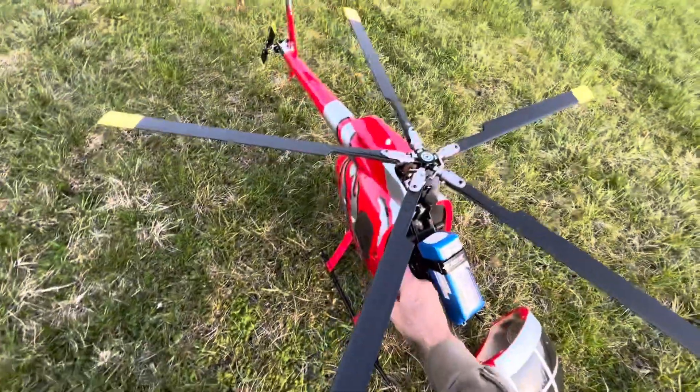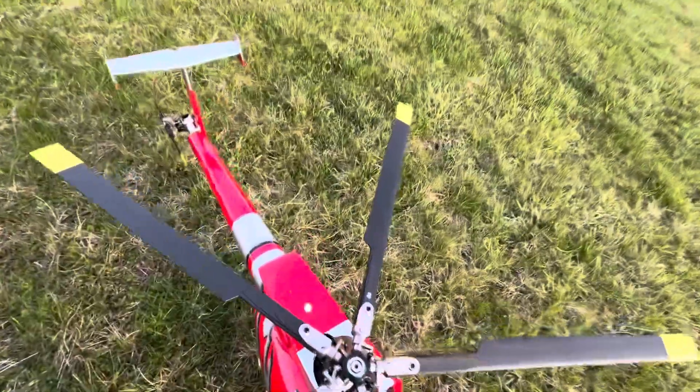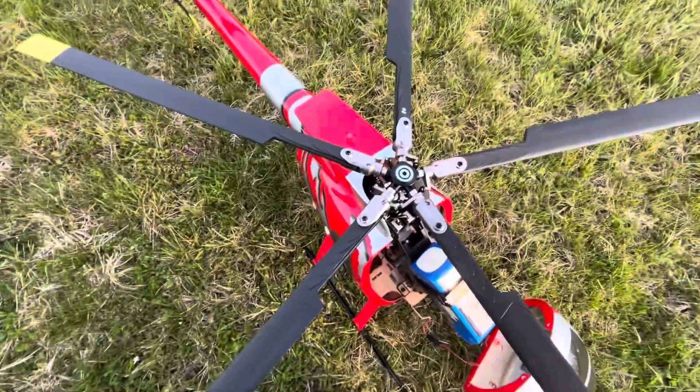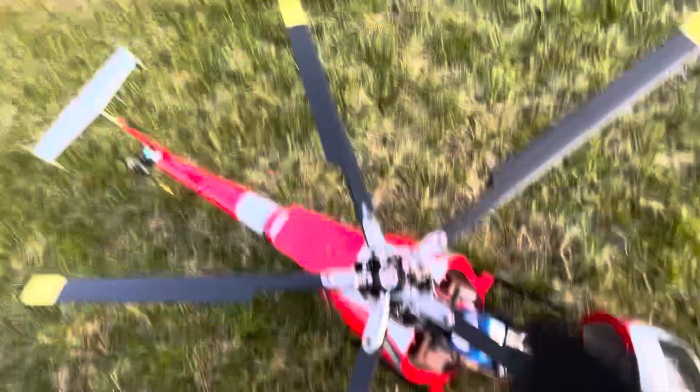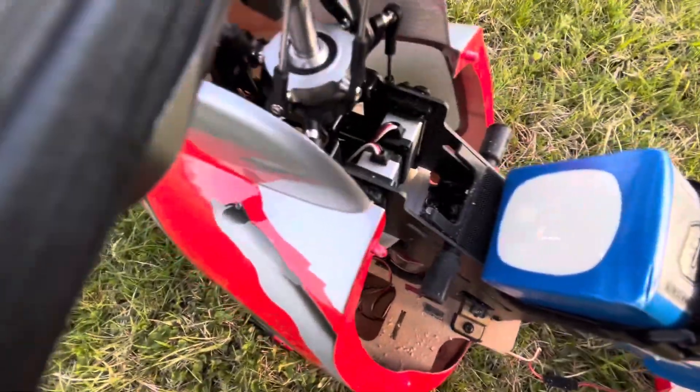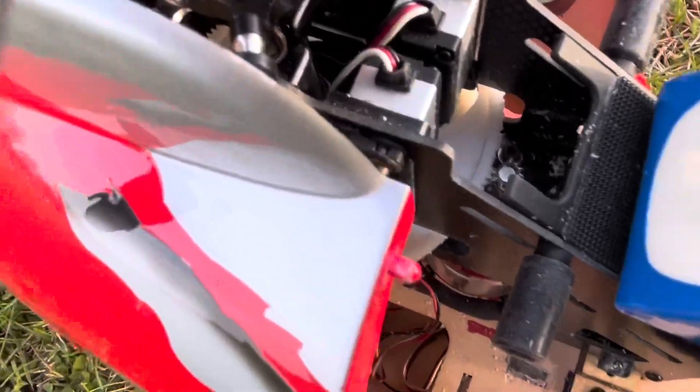Grinding the gear. Gear failed. Oh no, look at that — failure. This is incredible. The pinion broke. You see the pinion? I've never seen this before. Pinion broke right there. Wow. Incredible.